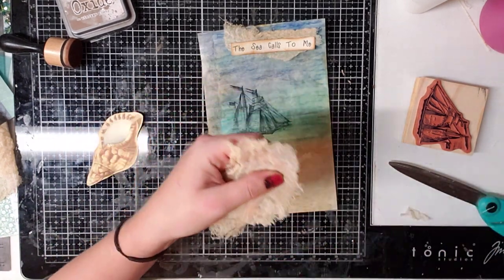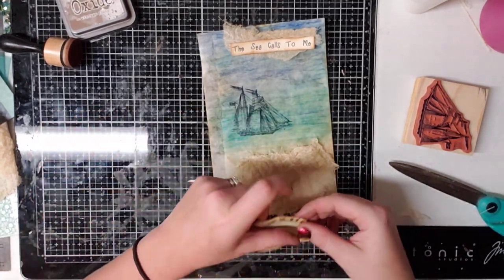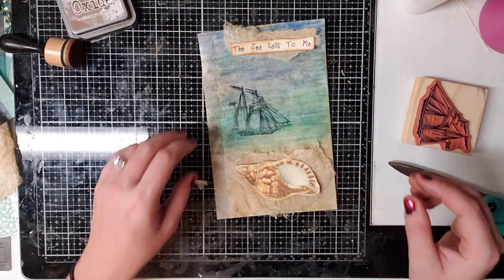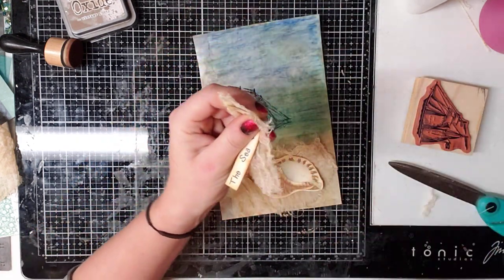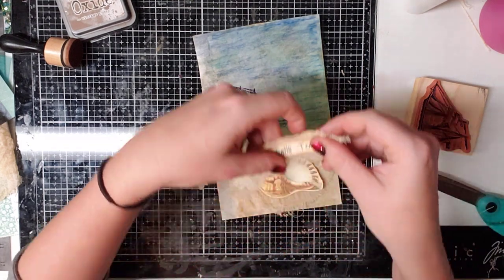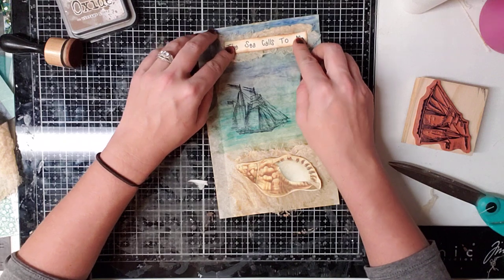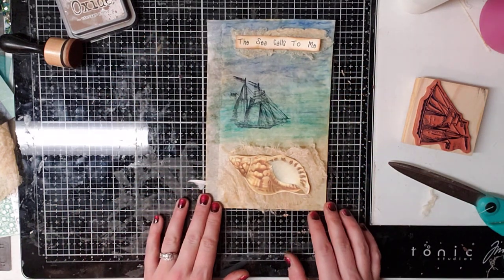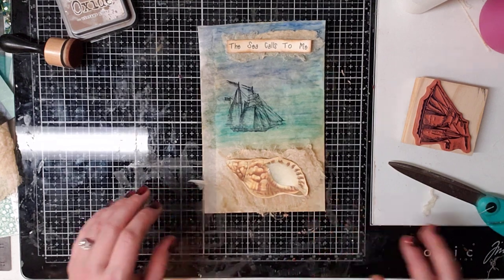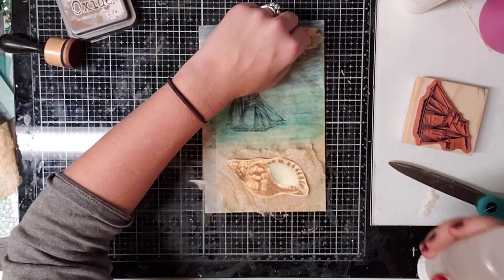My husband and I are leaving tomorrow for three or four days — we're going to Nashville for our anniversary. Tomorrow is our 12th anniversary, so we get to go be alone. He's going to take me to some antique shops, which I'm super excited about. And I'm actually kind of liking how this is looking. I didn't think that I was going to, but I am.